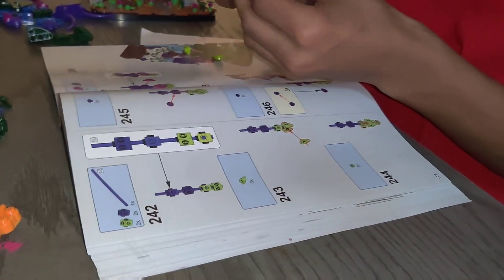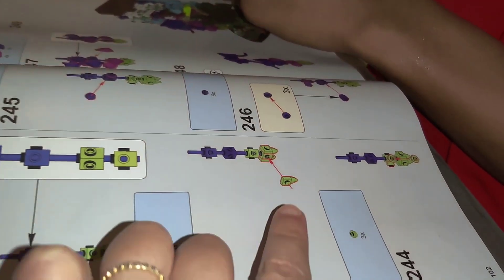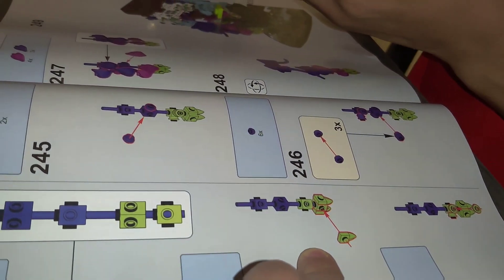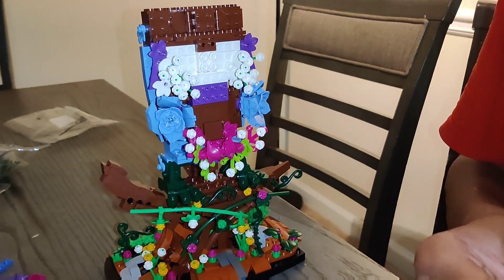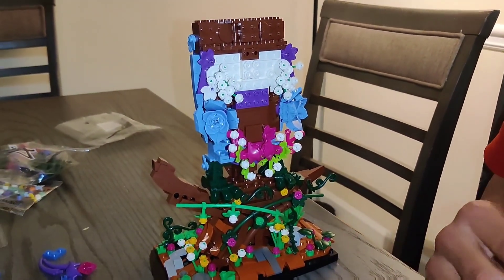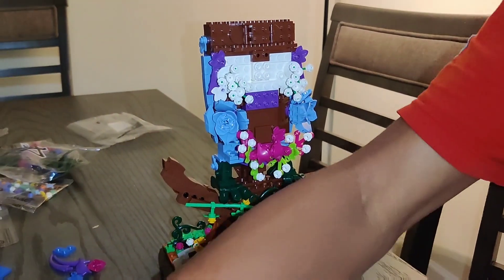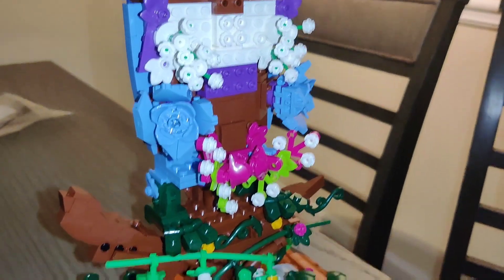The instruction manual is really clear — the arrows, the highlighted studs, everything is just super easy to follow. I thought it would take maybe four days, like each section would take a day since we're not building 24 hours a day, but because I'm a speed runner it really went fast.